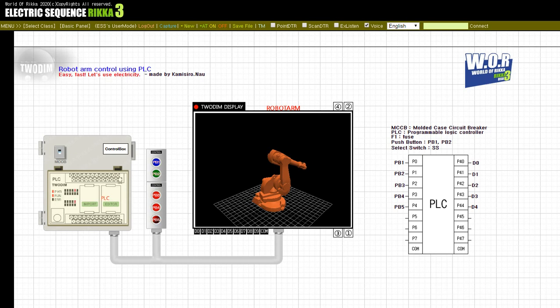Press the button, PB5. Release the button, PB5.